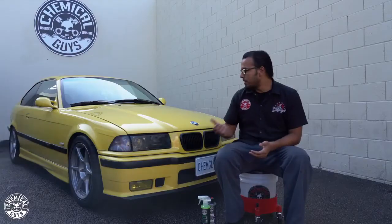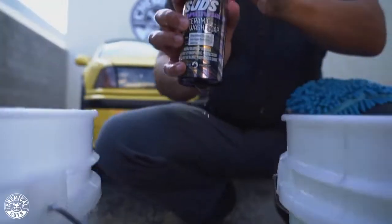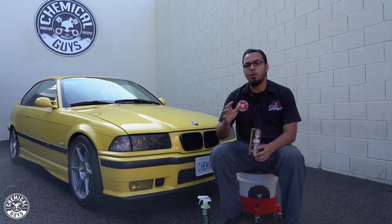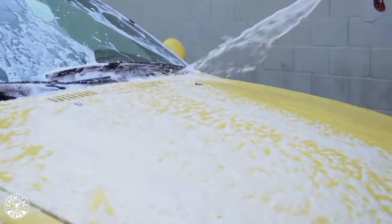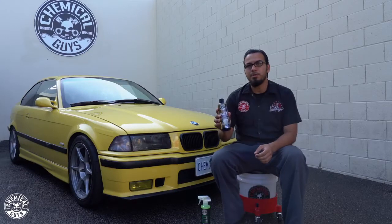Today we gently washed it using our Hydro Suds, which adds a silica-based product to enhance and rejuvenate your coatings while also adding hydrophobic properties. This helps repel water spots and gives you more water beading action, ultimately helping your coatings last as long as possible. Carbon Flex C9 can last several years when properly maintained, and Hydro Suds is one of the best products to help with that.